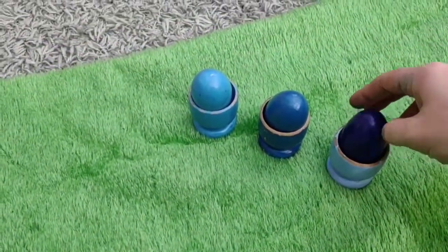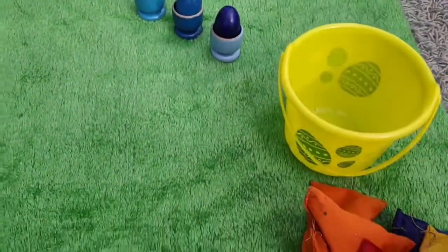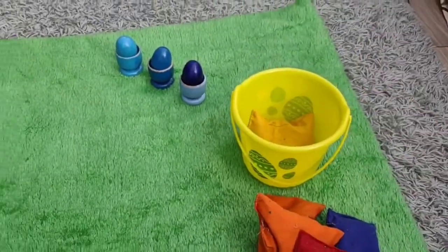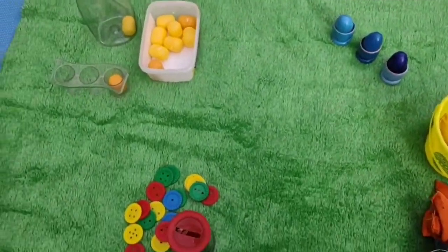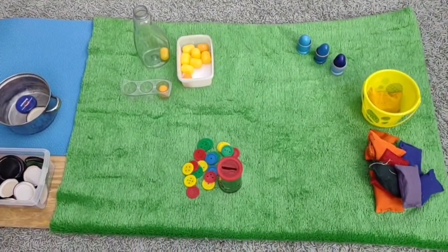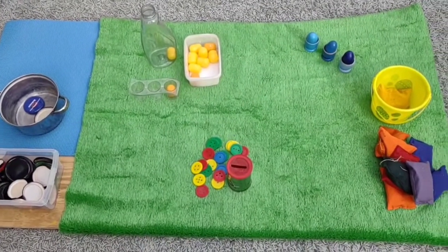Some egg cups — wooden egg cups and wooden eggs to pop in and out. I found this old Easter bucket upstairs and some of our bean bags she can carry around, just some bits and bobs. She'll just buy me a little bit of time — just a random selection of things, but it's just up her street at the moment.